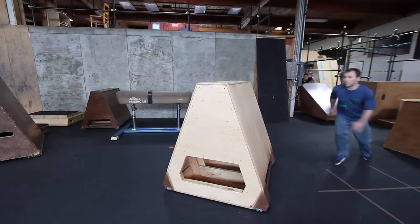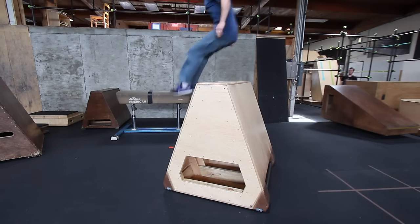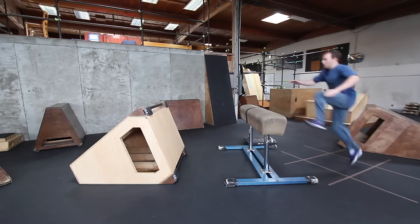We built this vault box to replace an old one that was falling apart. We tried to do this so that it was going to be as stable as we could, even so that we can tack off the top. What's nice about this is that we can move it around a lot.